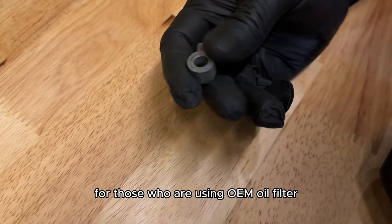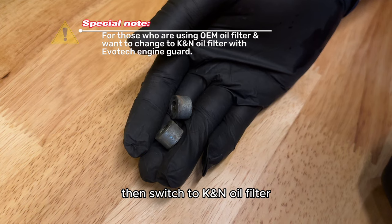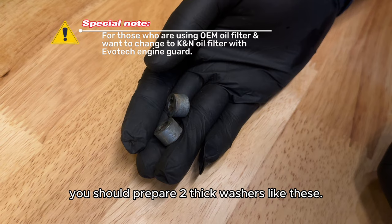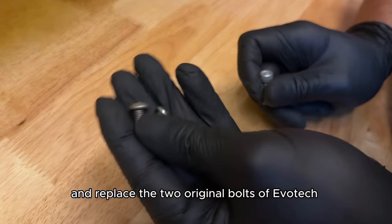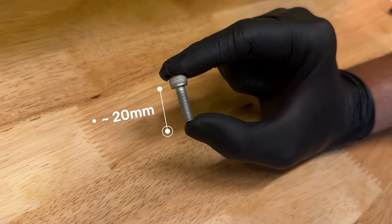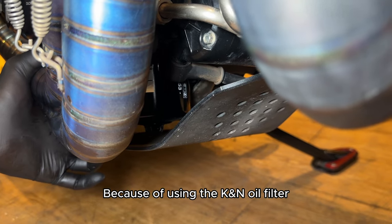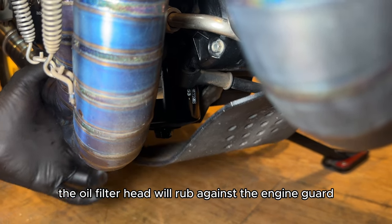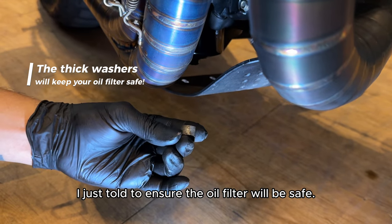A special note for those who are switching from an OEM oil filter to a K&N oil filter and also using Evotech engine guards: you should prepare two thick washers and replace the two original bolts of Evotech with two longer bolts. Now install the engine guard again. Because of using the K&N oil filter, the oil filter head will rub against the engine guard, so we'll use the washers to ensure the oil filter will be safe.